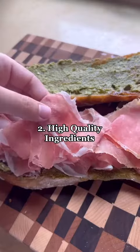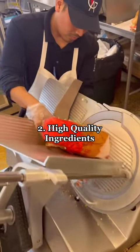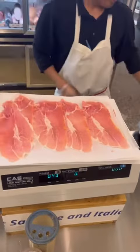Tip number two is to use high quality ingredients. I try to get fresh meat and cheese from my local deli. This makes a big difference.